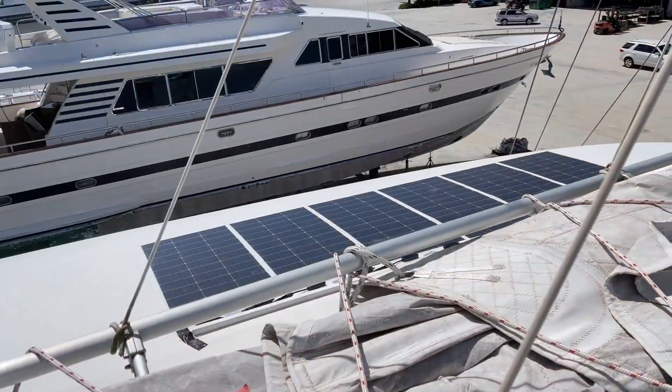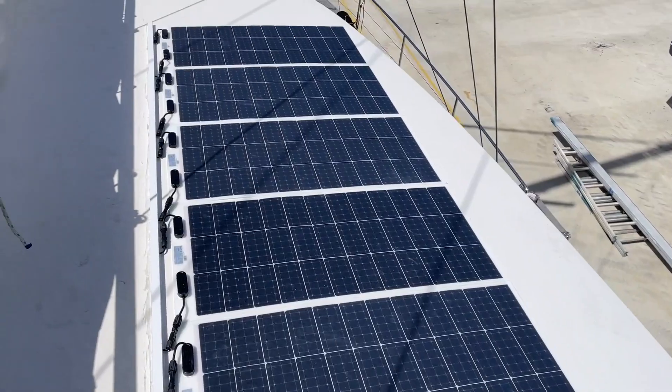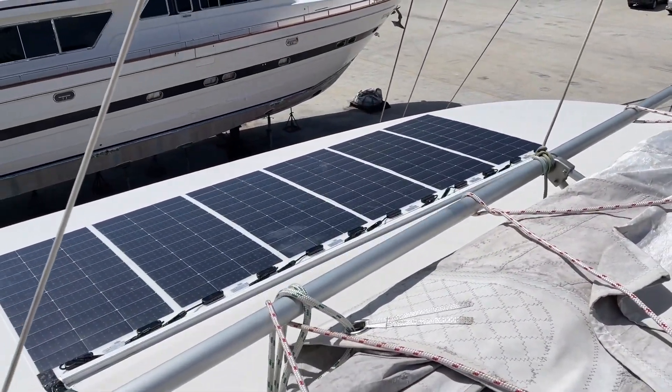So let's go up and have a look at the panel. It's nice and windy up here today. Here are the panels laid out — we've got 600 watts on either side. Let's have a look at the DC-to-DCs.